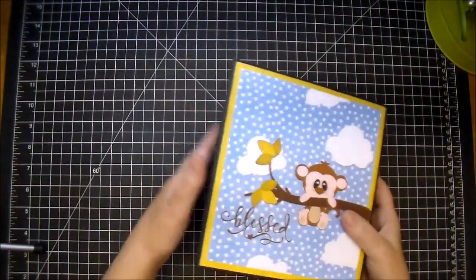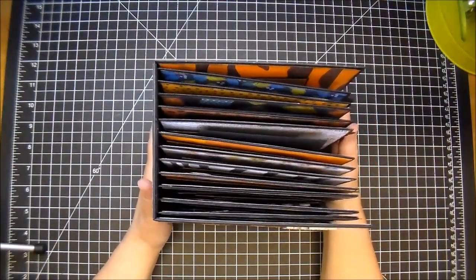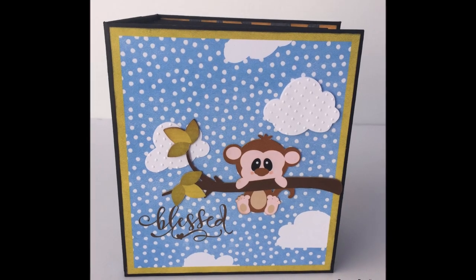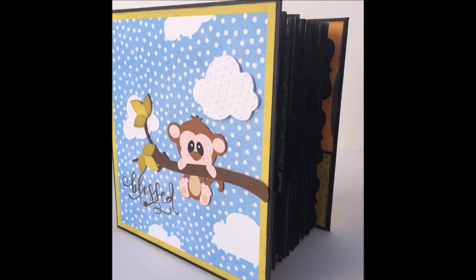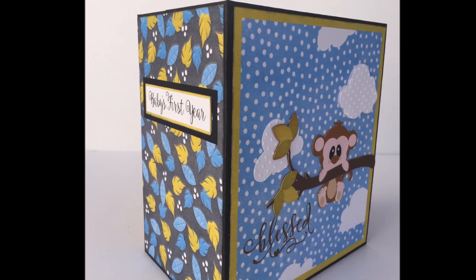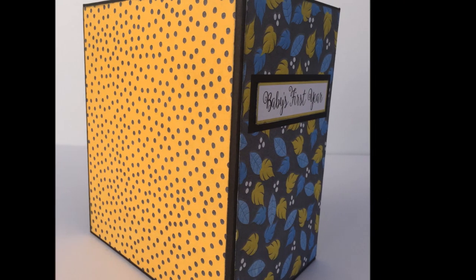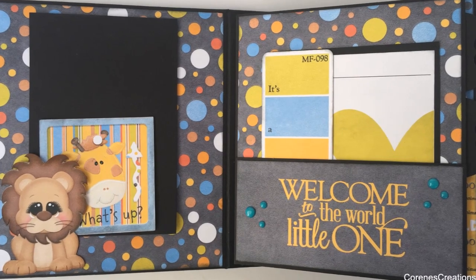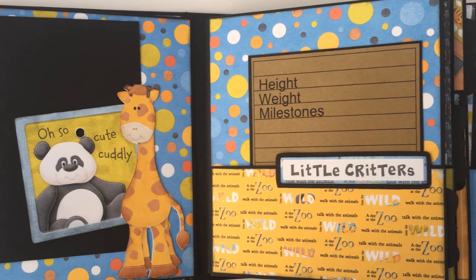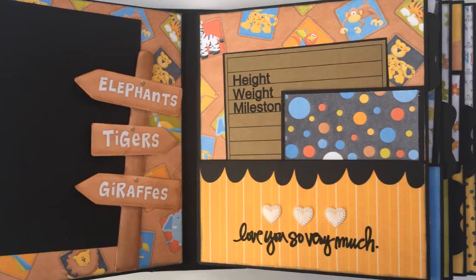I hope you've enjoyed this flip through. Check out Knitwick Collections if you're interested in this paper collection or the sale they have going on right now. Thanks so much for watching — we'll see you next time.